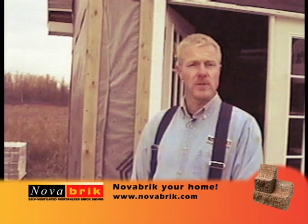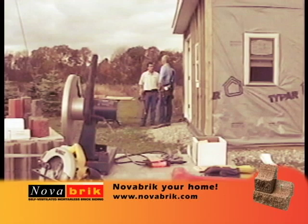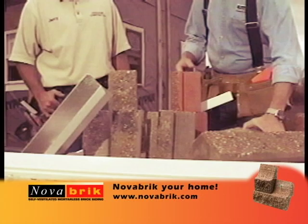Jerry is here to help us install Novabrick on our installation training building, and to share some trade secrets he's learned to make the installation go faster and improve the quality of the installation. Jerry, you ready to get started? I sure am, Greg. Let's go ahead and go over a couple of things we need to get this Novabrick project underway.